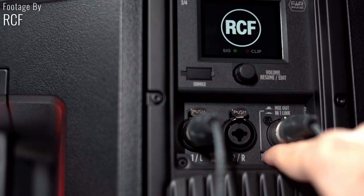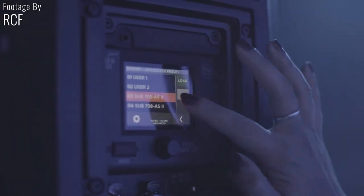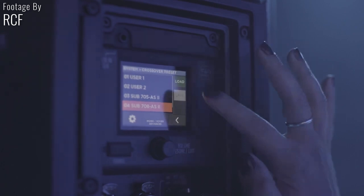This onboard digital mixer unscrambles all of your routing needs, and an internal crossover helps you use the speaker with any subwoofer. This is how you get to the crossover settings from the main page.